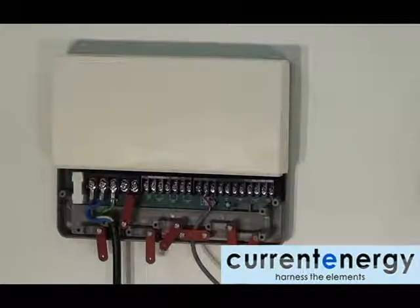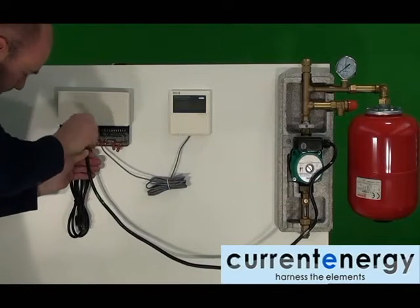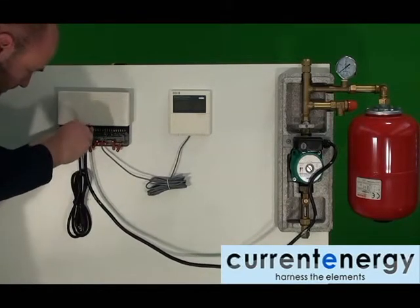With the power supply in place, let us move on to wiring the variable 3-speed circulation pump to the junction box.